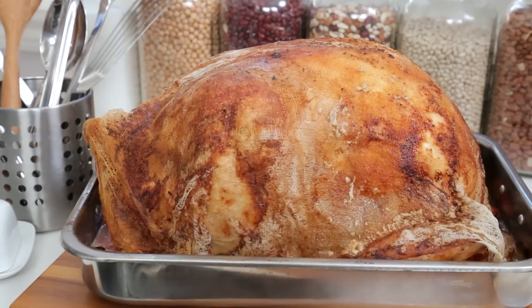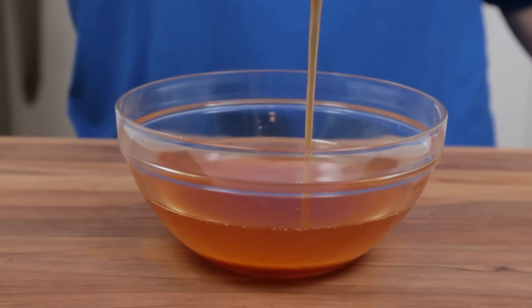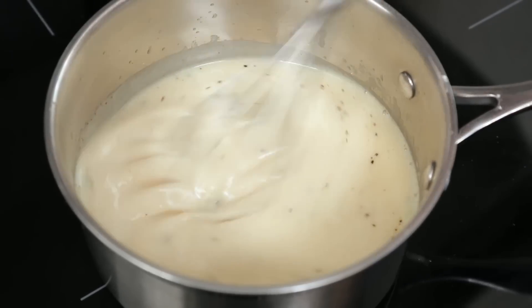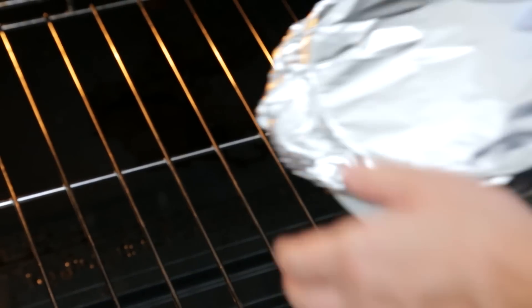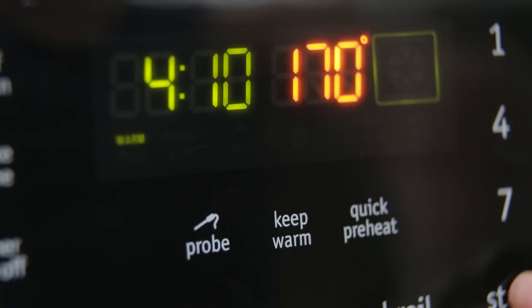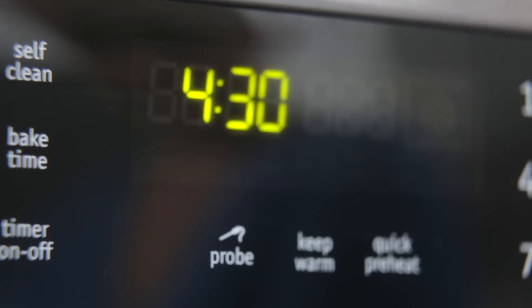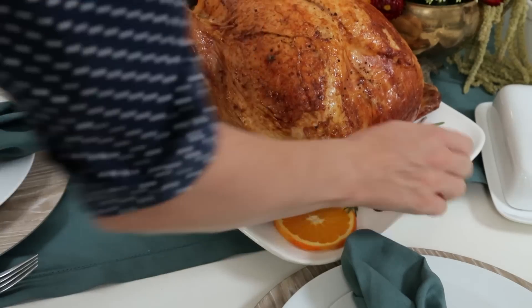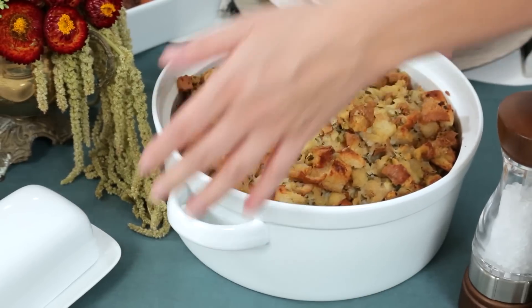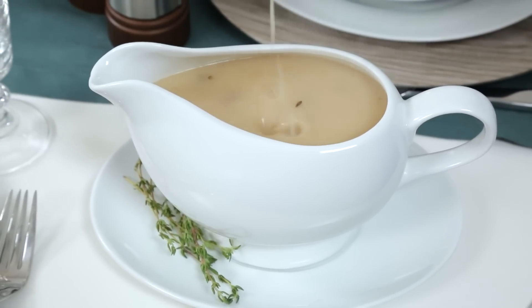By 4pm, things are getting busy. It's time to get your bird out of the oven to rest for 20 minutes, and in that time you'll need to mash your potatoes and snag all those tasty pan drippings to make your homemade gravy. You can also pop your cranberry sauce covered in foil into the oven to reheat. I like to use my keep warm setting to make sure everything stays warm for dinner. We are in the home stretch — at this point you can transfer all of your hot dishes to the table for serving and transfer that delicious homemade gravy to the gravy boat.